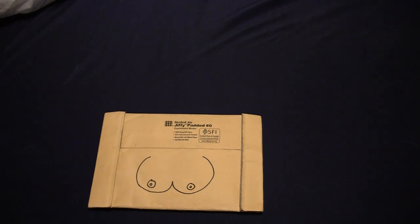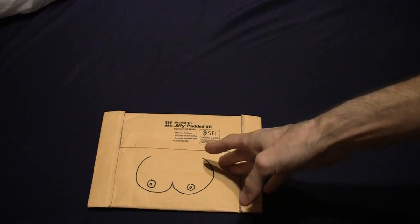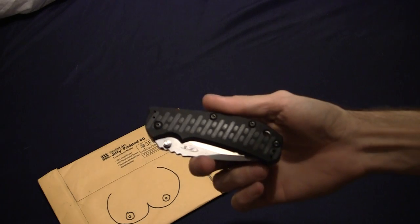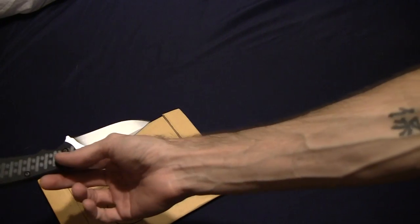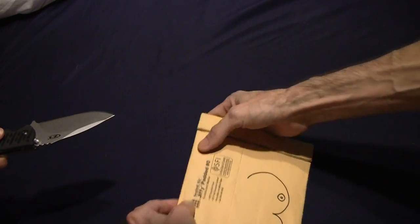So we're gonna open this up and see what's in here. Would you like to do the honors? I'm gonna open it with a ZT 0550 — you'll see why.